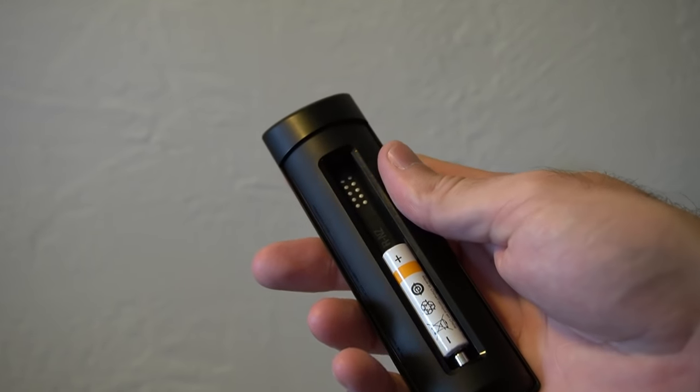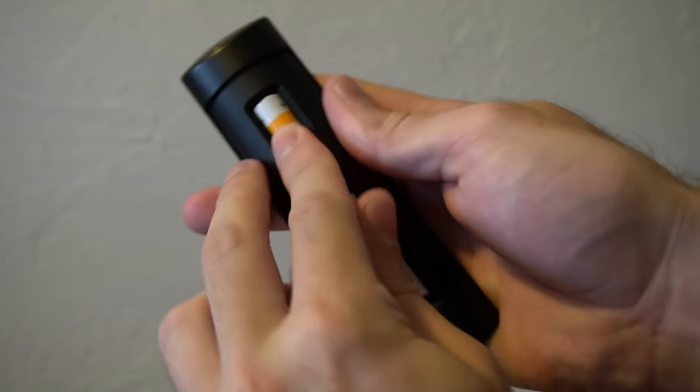I just take out the batteries, put them back in, and most commonly I'm able to control my Fire Stick once again. Go ahead and try this method out and see if it works for you.